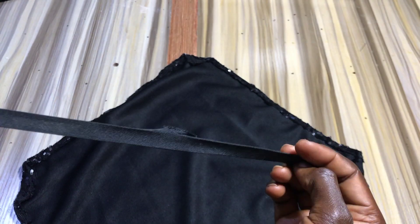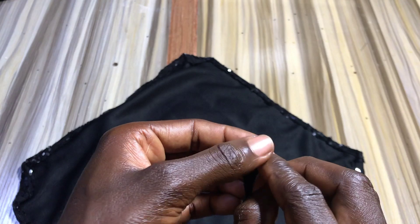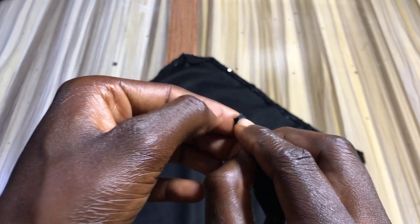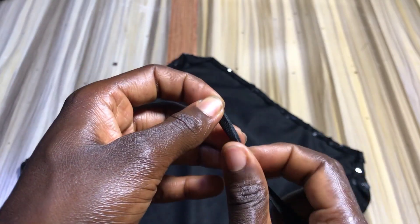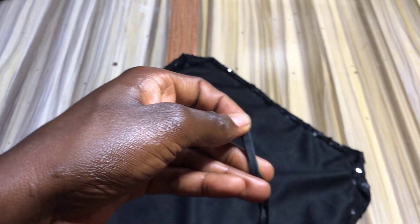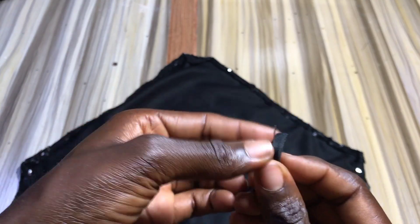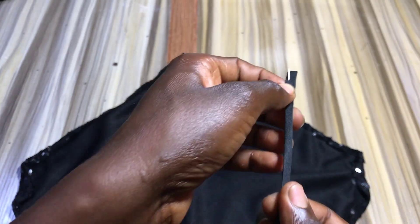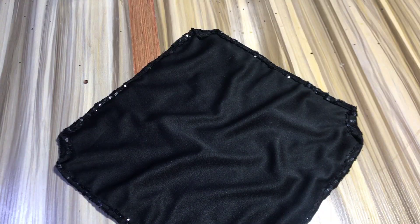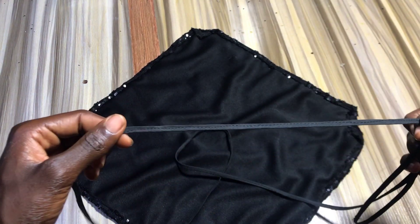You want to go ahead and take your two yards of bias tape and fold it in rows like you see me doing here, then sew along the edge all the way down to the end of the bias tape. After sewing, this is what it should look like.